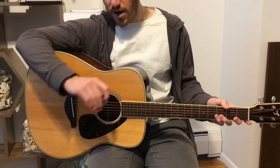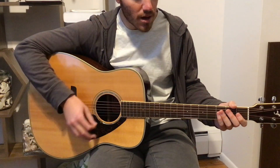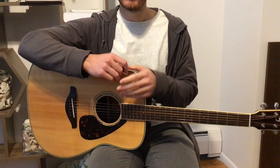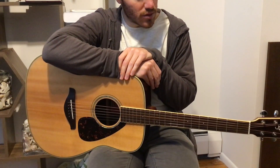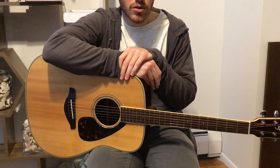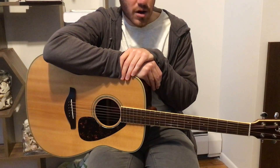So that's the strumming pattern — it's really just going up and down, and it's good practice for when you're just starting to get into strumming. It's a pretty simple song and a pretty simple strumming pattern, so practice that.